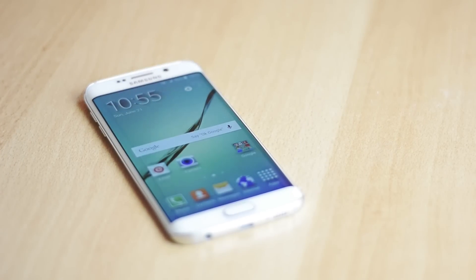What's up everyone, my name is Ben and this is my review of the Samsung Galaxy S6 Edge.